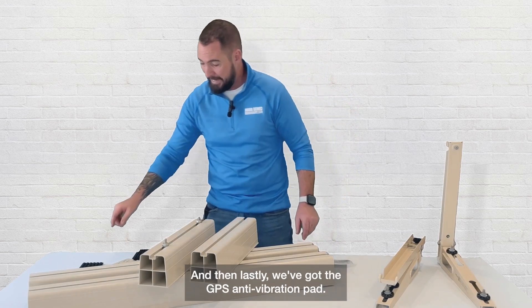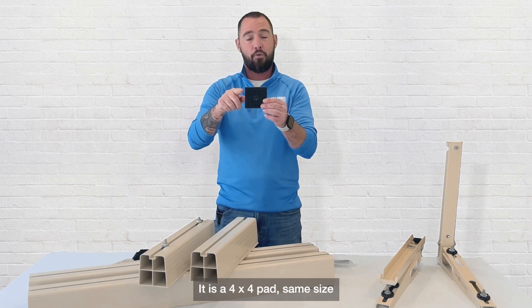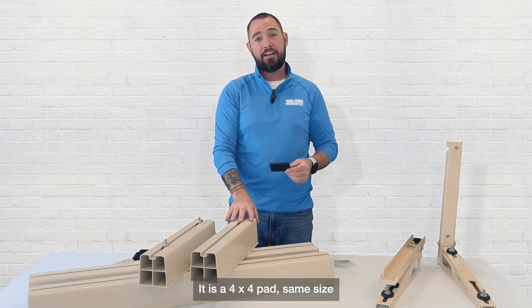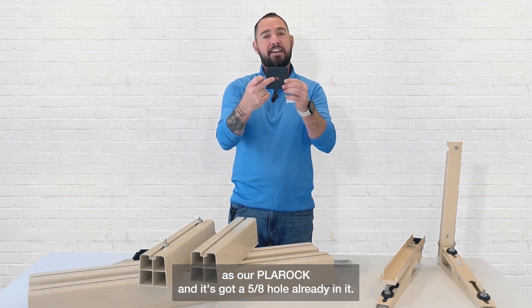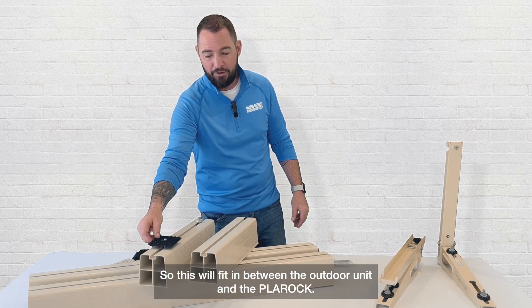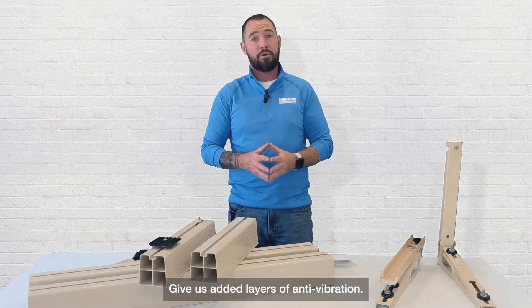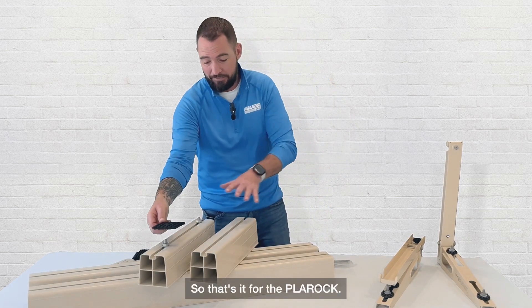Lastly, we've got the GPS anti-vibration pad. It's a 4x4 pad, the same size as our Pla Rock, and it's got a 5/8 inch hole already in it. This fits in between the outdoor unit and the Pla Rock to give added layers of anti-vibration. That's it for the Pla Rock.